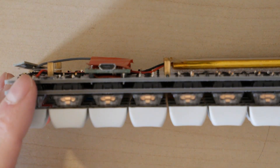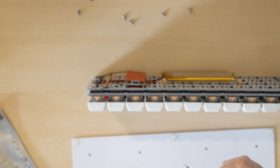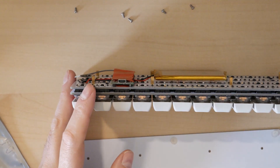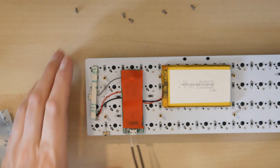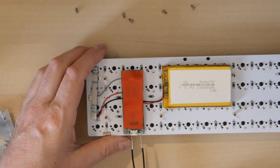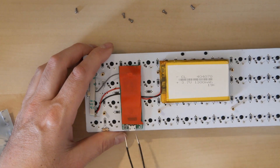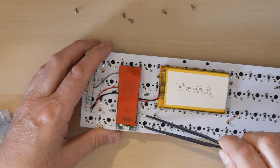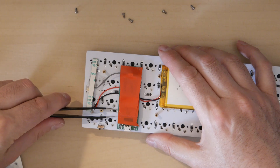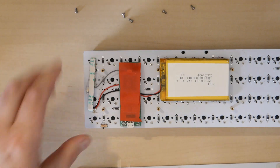For removing standoffs, I use narrow tweezers. You insert them and get a little opening on the edge to work it off from the other side.